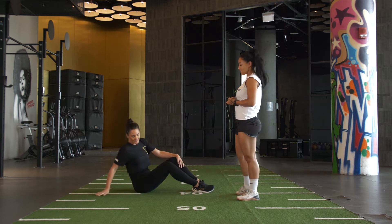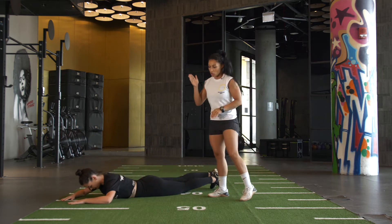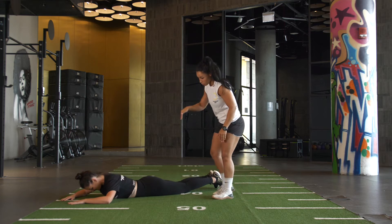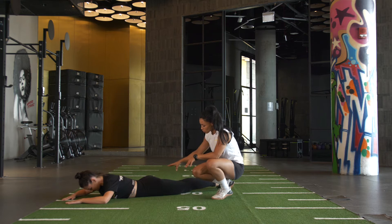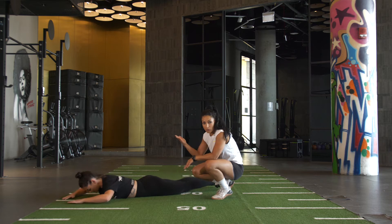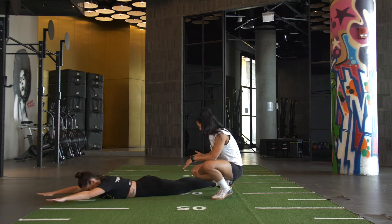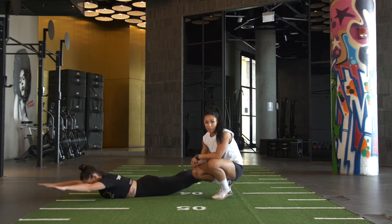From there we've got superman raises. On your front — very important here guys, please do not look forward. You want to look down towards the floor. Keep a nice straight body, squeeze your glutes, squeeze that bum, nice straight arms shoulder width apart. You're raising up, squeezing and back down. You can straighten the arms if you're okay with the mobility or keep them bent. The aim is to try and get your thighs off the floor, squeezing your glutes, raising your shoulders up at the same time.